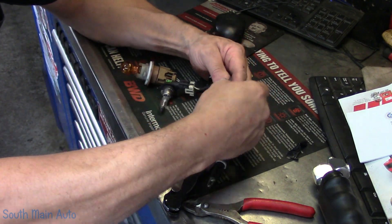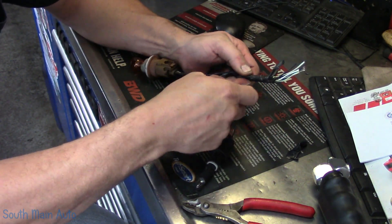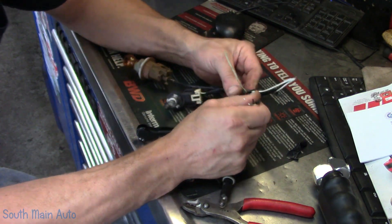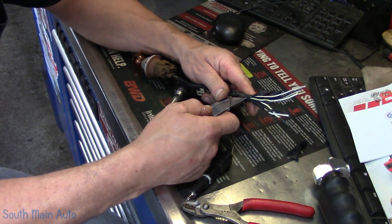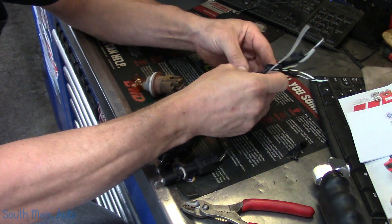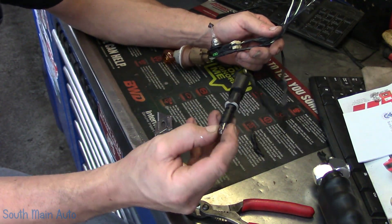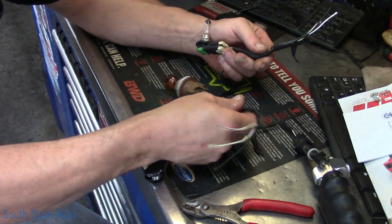We can make ourselves little test lights here. I'm going to take and get this harness sliced open. Always cut towards your buddy, not your body — I think that's what they say. We're going to get this opened up and make ourselves two or three different test lights. I don't know what amperage these draw right offhand — I think these are around 750, maybe 800 milliamps. We'll just check them when we're done.